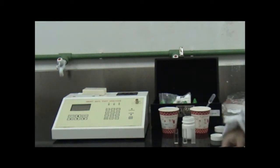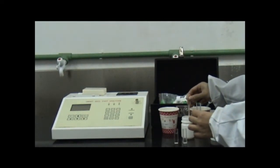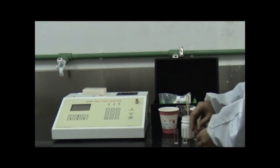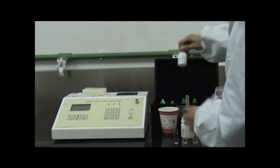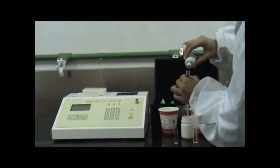Thirdly, prepare sample liquid. Take another glass cuvette, add 20 drips of preliminary sample liquid into it. Then add 20 drips of nitrogen liquid. Fourthly, add 2 drips of No. 1 nitrogen reagent into the glass cuvettes of the standard liquid and the sample liquid respectively.